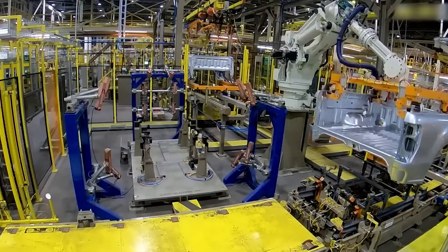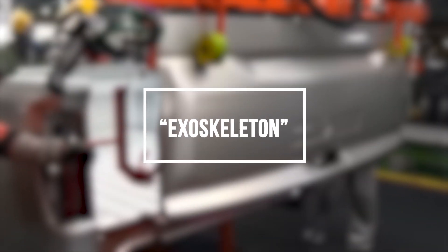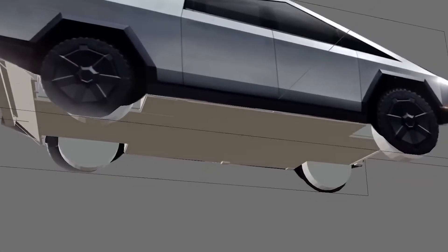Why is the Cybertruck built differently than other trucks? Unlike traditional trucks with simple steel ladder frames and body-on-frame construction, the Cybertruck uses a custom exoskeleton design with an external stainless steel shell providing structure.